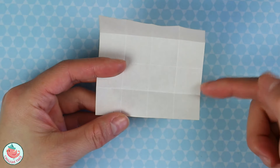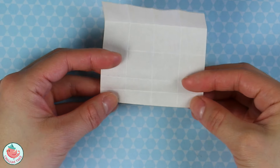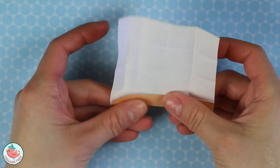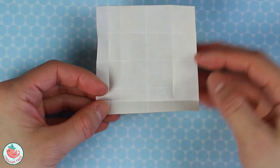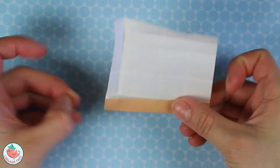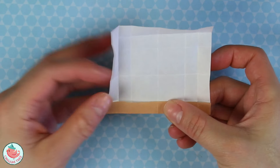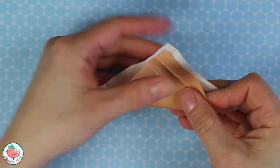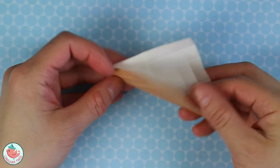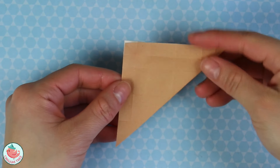Now let's take the bottom side and fold it to the first crease — fold it straight up and crease that in. Unfold, and then repeat that on the remaining three sides. So rotate, fold it straight up to the first crease only, and crease that in. Here is the last one. Unfold and unfold. Now we want to take the entire thing and fold it in half diagonally. Unfold, and do it one more time on the opposite side. Unfold and unfold.